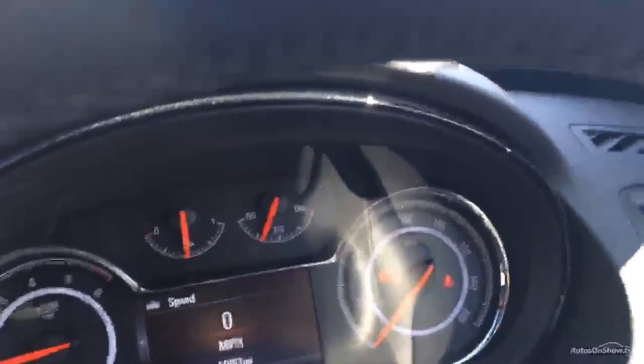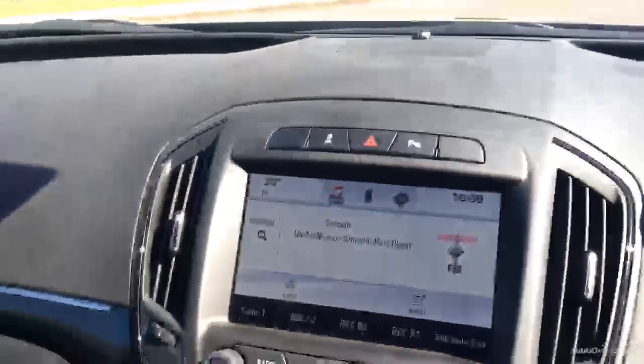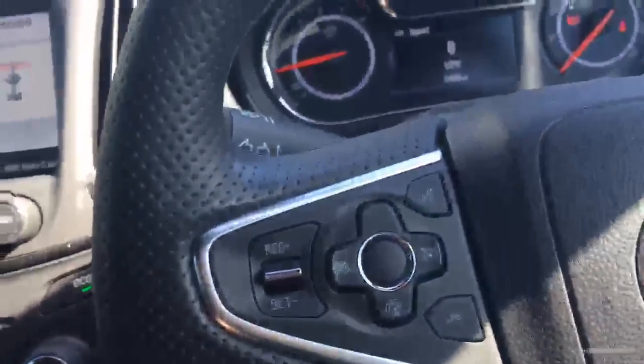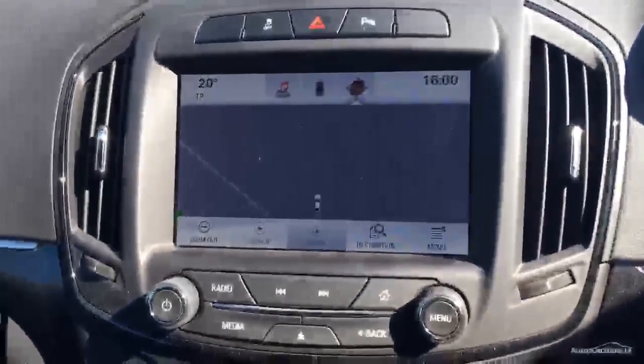Jumping into the front now. There's only 11,983 miles on the clock. No warning lights on the car that shouldn't be on. Nice screen there, manual gearbox 6 speed. The front is neat and tidy, seats are all good. Nice leather steering wheel. We've got voice recognition and Bluetooth connectivity. We've also got sat nav.